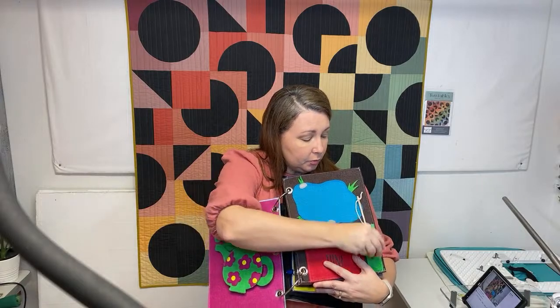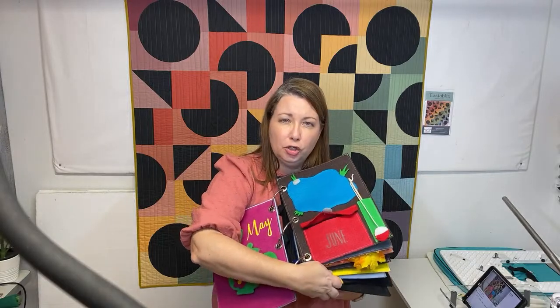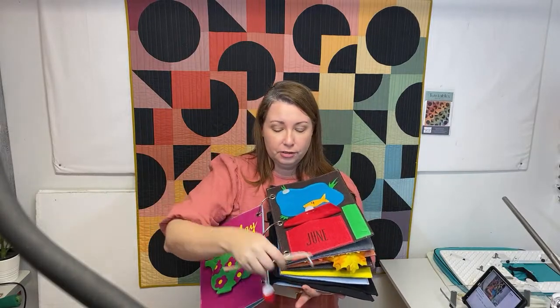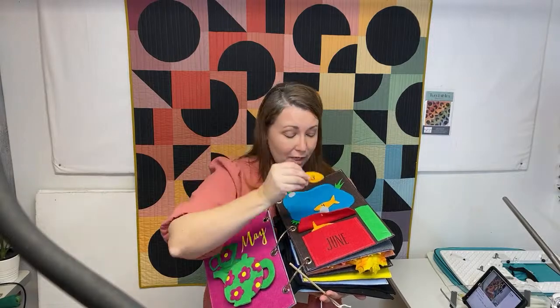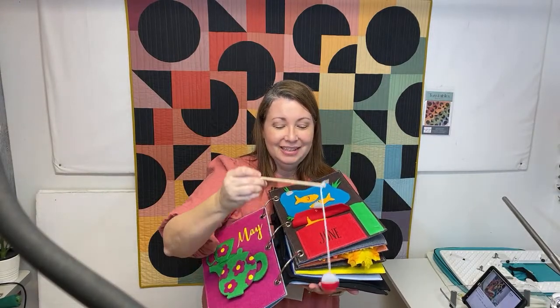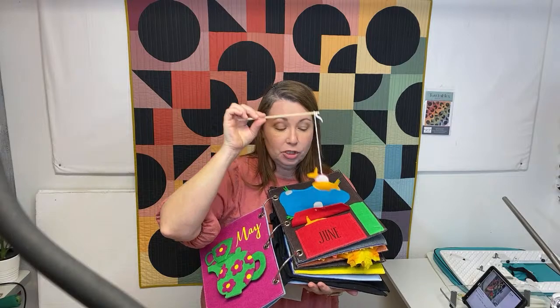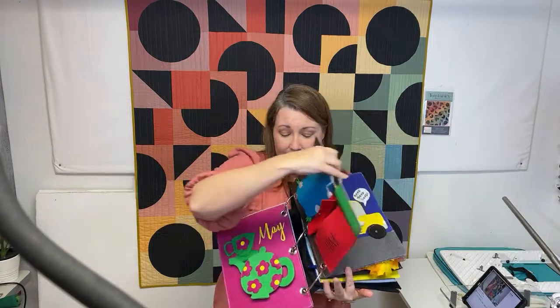June is super cute and works with magnets again. This activity is about counting - each fish has numbers on them. This one says three, this one says four. The little bobber on the end has a magnet inside, and inside the fishes are magnets, so you can go fishing. Can you catch me the number two fish? Can you do them in order? You can learn counting and numbers - it goes all the way up to five on this one. Just a really fun one.